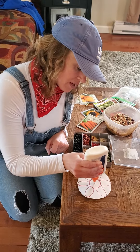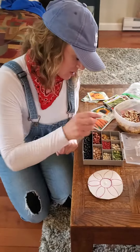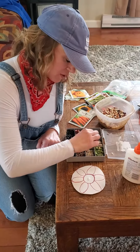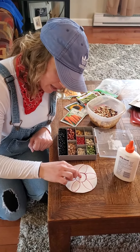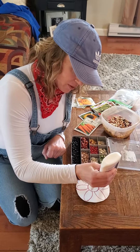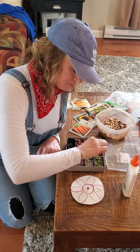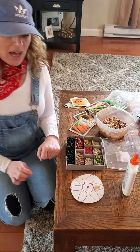I think I'll start in the middle. Just a little bit of glue — remember, not too much. I think I'll start with a little red one like that. Maybe I'll do a bigger one over here in the petal. Wow, this is going to be a lot of fun, friends.